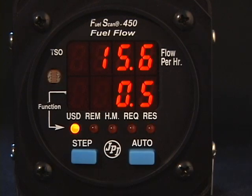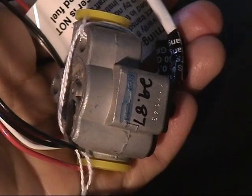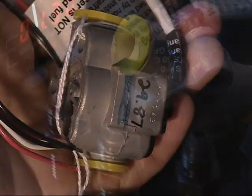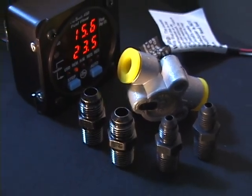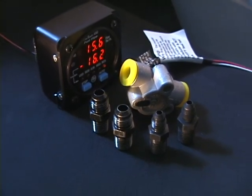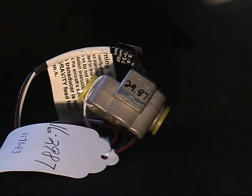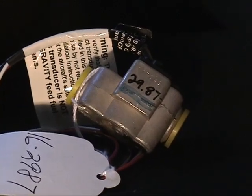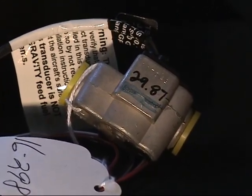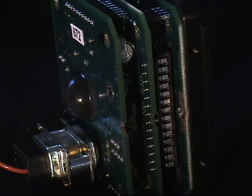The FuelScan 450 relies on a very reliable fuel flow sensor. This sensor is mounted in the fuel line prior to the fuel distributor or carburetor and measures the actual fuel flowing through the line. Inside the sensor is a turbine wheel that rotates at a rate proportional to the instantaneous amount of fuel passing through it. The rotating turbine interrupts a light beam, and an optical sensor counts the pulses of the interrupted beam.